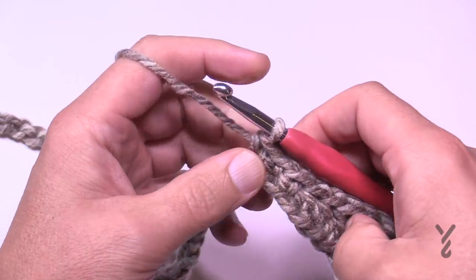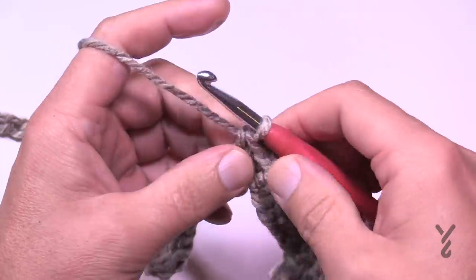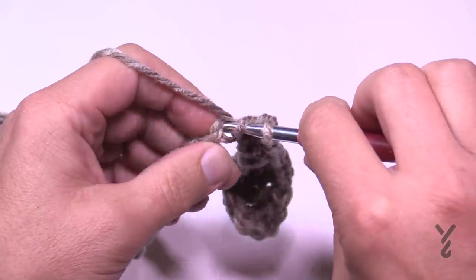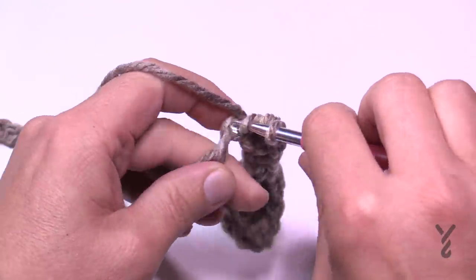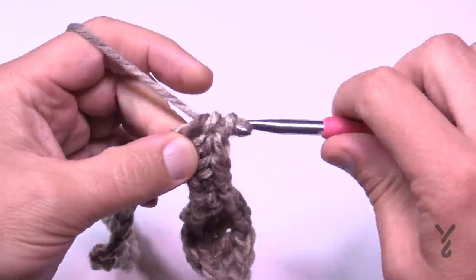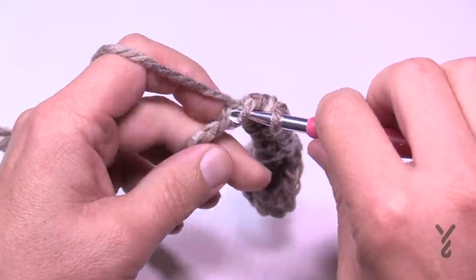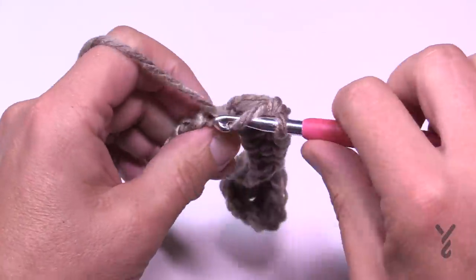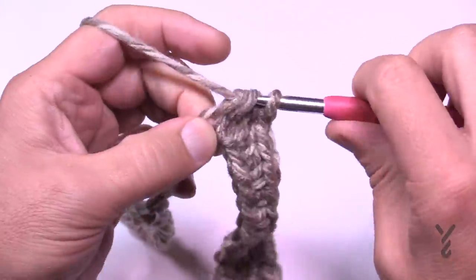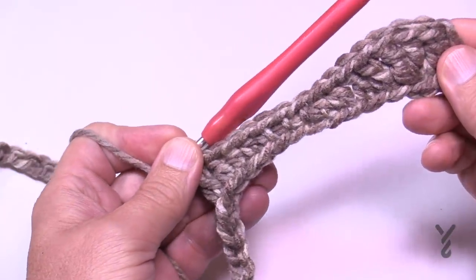Now we need to get bigger before the base of the valley. So we go two half double crochets to get bigger: 1 and 2. Then we need to get bigger again, so the next two will be double crochets: 1 and 2. And now we're officially at the bottom of the valley.